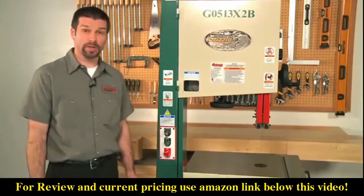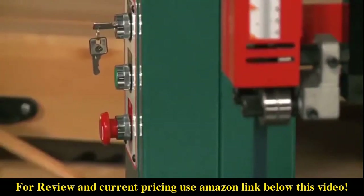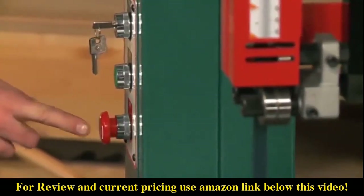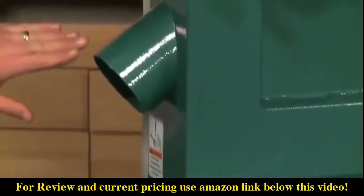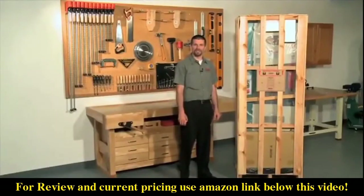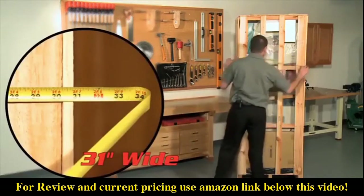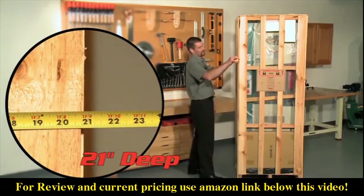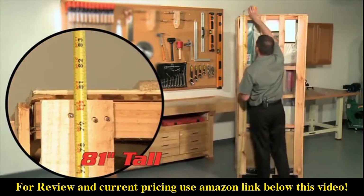This saw is pre-wired to 220 volt and features an electronic motor brake that stops the blade quickly. Watch how fast this blade stops once I hit the stop button — one, two, three. Dual four inch dust ports allow for maximum dust collection. The floor to table height on this saw is a comfortable 37 and a half inches. The shipping weight is approximately 446 pounds and comes in a wood slat crate. Crate dimensions are 31 inches wide by 21 inches deep by 81 inches tall.